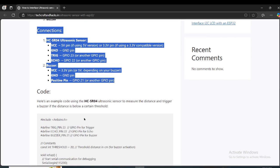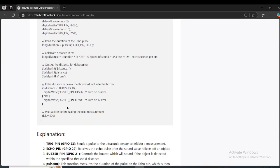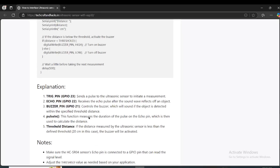Down below you will see the code, and if you scroll down you will see the explanation of the code and more details. Every single detail is here as well, so go through it.